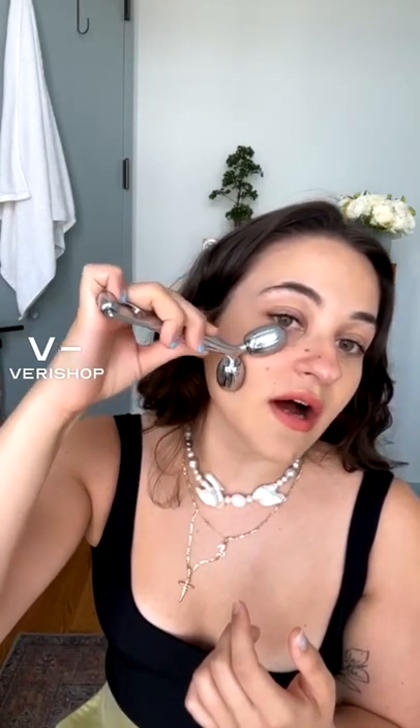Anyway, this right here is a nice little roller as well. These two little balls are essentially designed so that they hug the bones in your face. So you can put it around your cheekbone, start by your nasolabial fold — which is this fold right here — and then kind of just go around and go up.